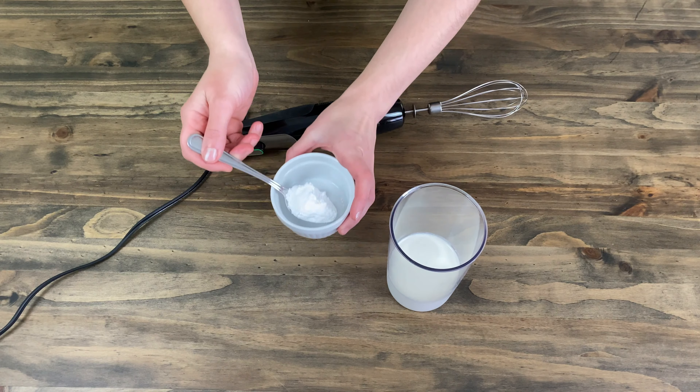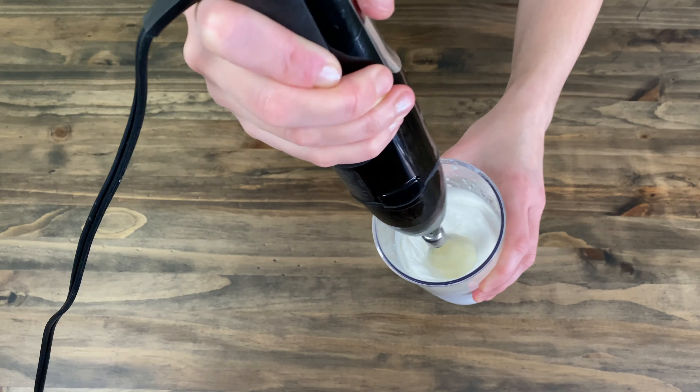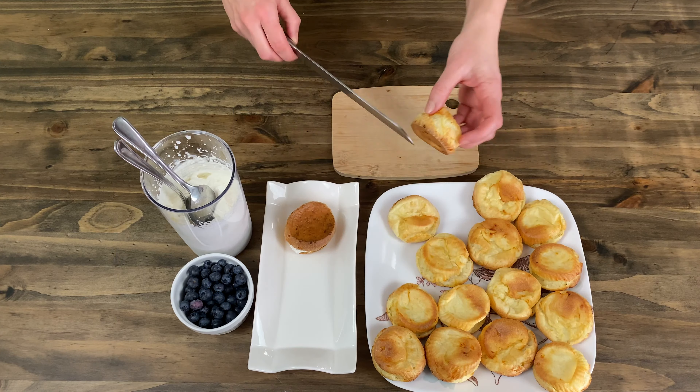In all, we will need 250 ml of warm milk. First, add in 50 ml and mix well. Next, add in 140 g of pre-sifted flour. Mix the dough well so it doesn't clump and add in the rest of the milk. Mix so everything comes together.